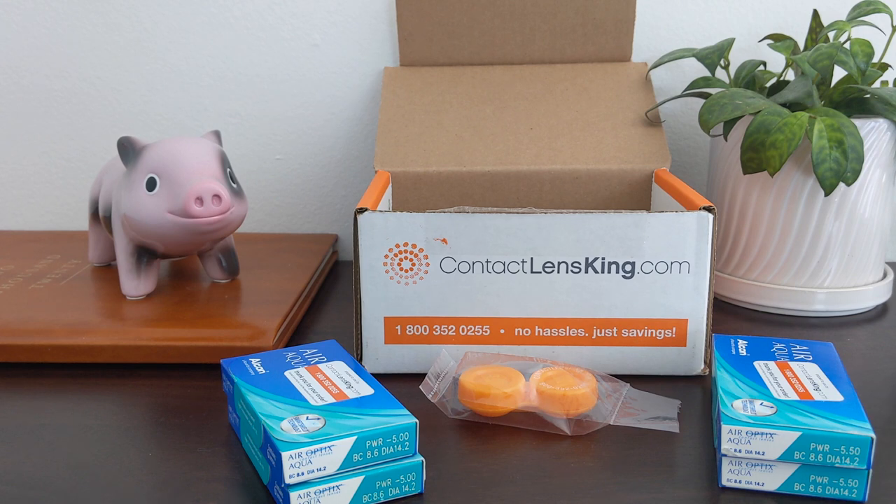My name is Michael from michaelsaves.com. You can go to my website for more ways to save money and keep watching my YouTube videos here. Thanks for watching.